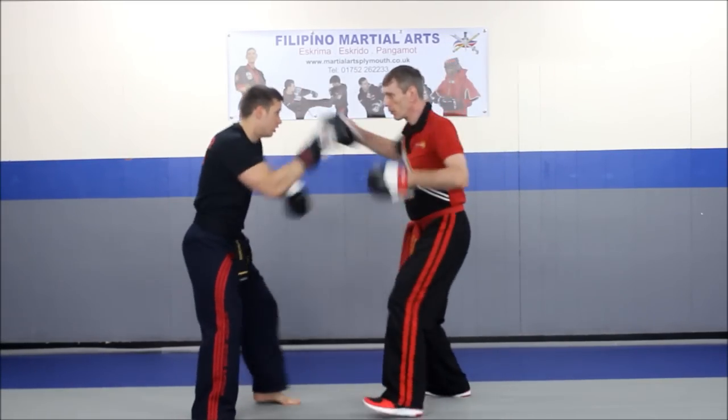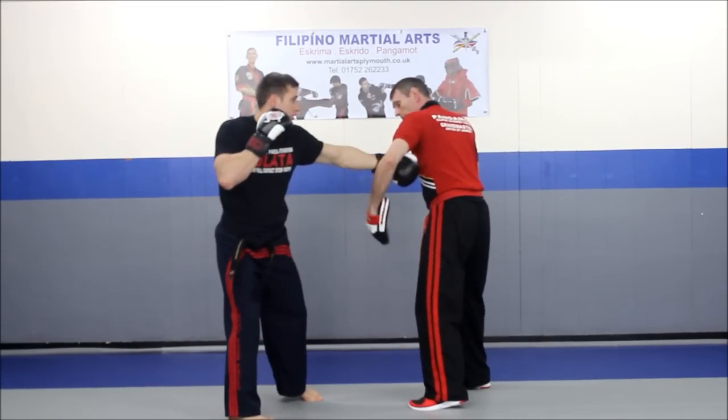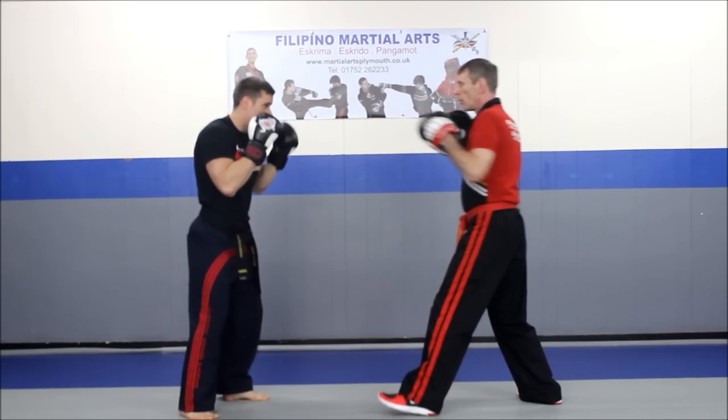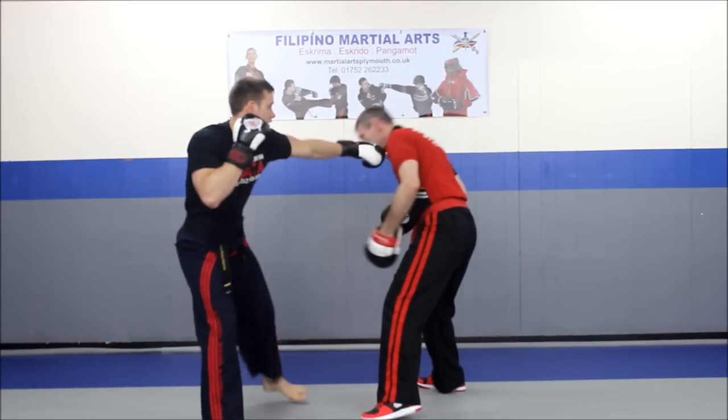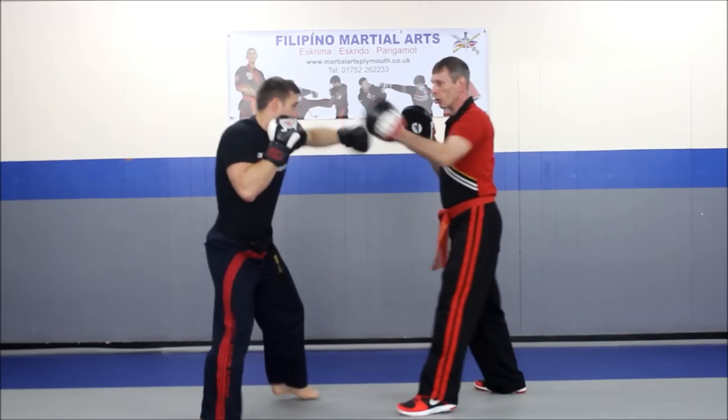One, two, knee. He grabs the hook of the arm, pulls me back, and delivers a cross-fault cross. One, two, knee. As I turn, you see he grabs that lever and pulls me across into the cross.